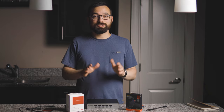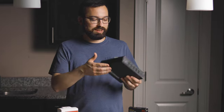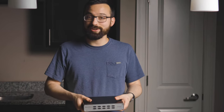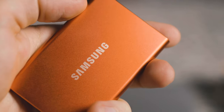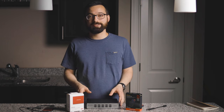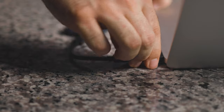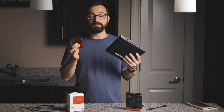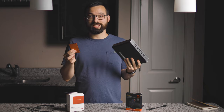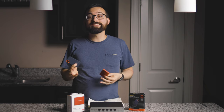Going from this big drive — which requires power, has a fan, is noisy, and clunky to carry around — to these new SSDs was a huge improvement. It's impacted my workflow and made it so much easier to start editing files. And they have the same space: both of these are a terabyte. So would you rather carry around the big drive or one of these in your pocket?